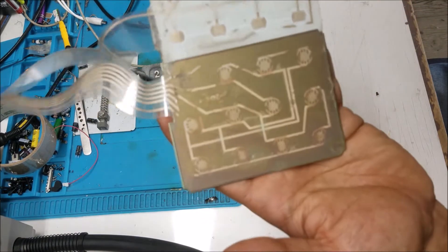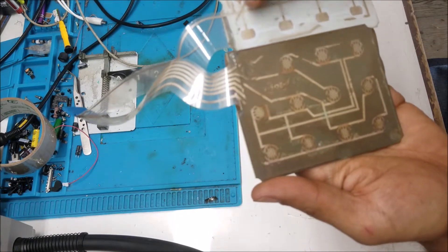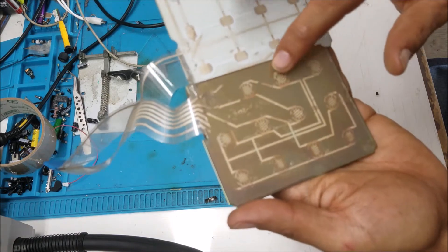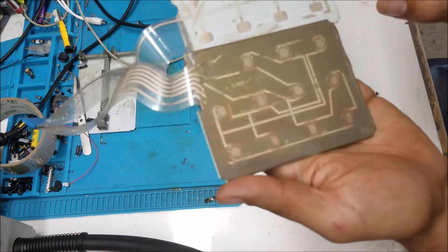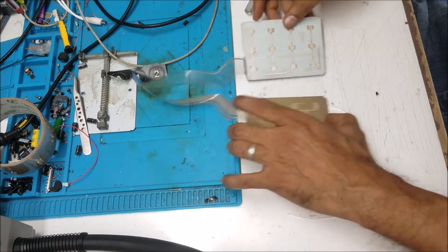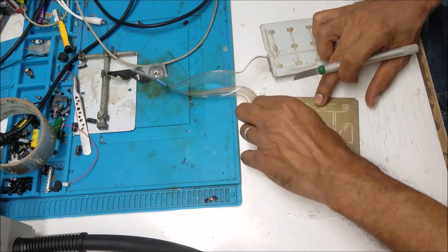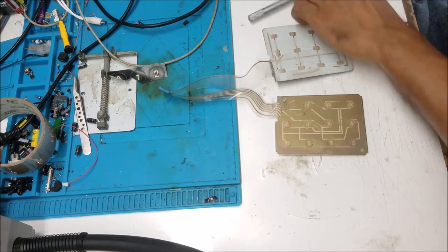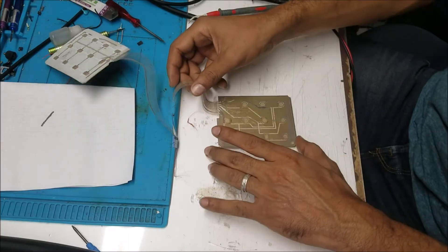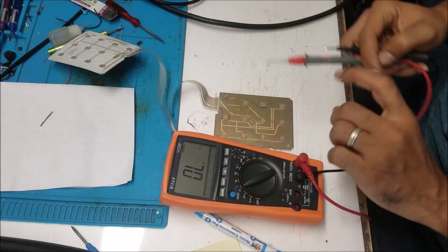As you can see here, the traces are bad — some missing, some broken traces. I already started on some traces here just to test.